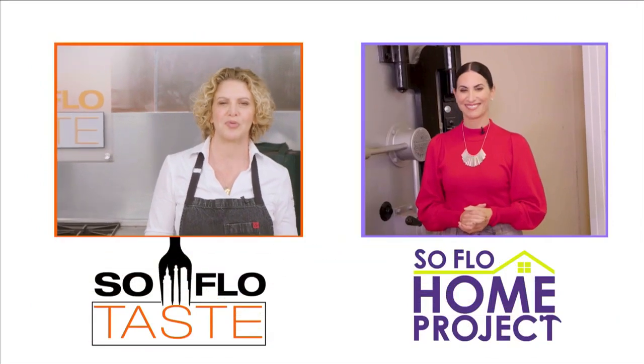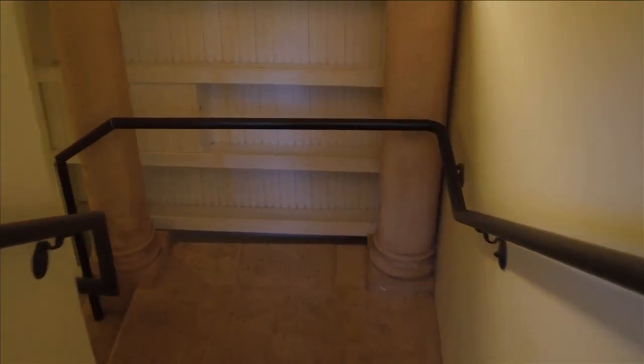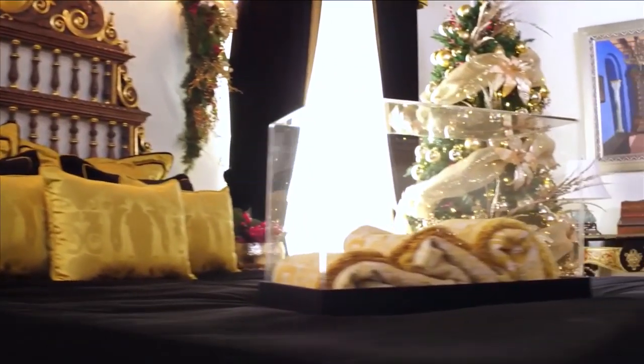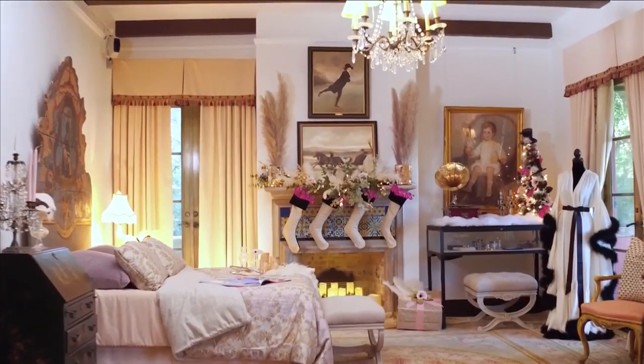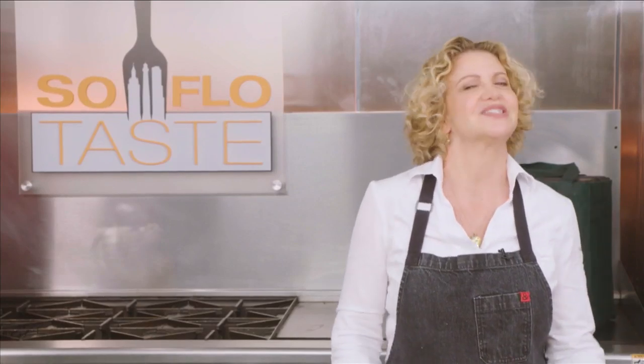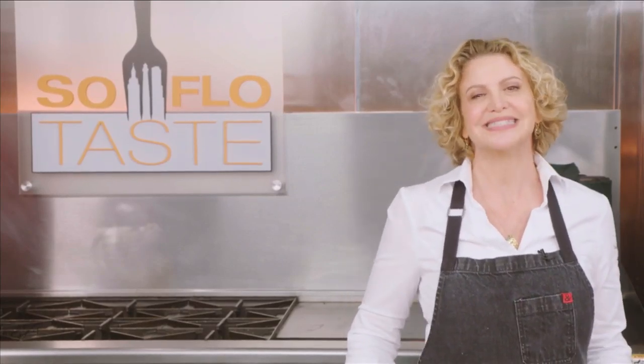Now let's get a look-in from design expert Elena Kaprek. What's on SoFlo Home Project today? This is a hall to a secret room in the basement of a historic Florida home — yes, I said basement. Coming up on SoFlo Home Project, we travel back in time to the roaring 20s and tour the annual holiday decor show house at the Deering Estate. Thanks, Elena — looks like something we'd love. So TasteBuzz, that's this week's show. I'll see you next week. Goodbye and good taste.